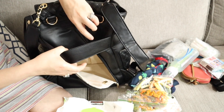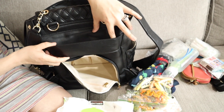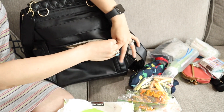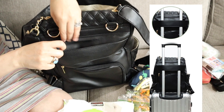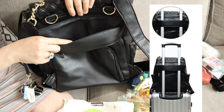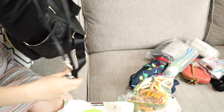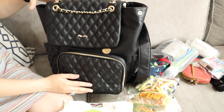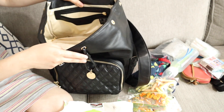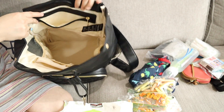Also, this strap right here is like a lifesaver if you're traveling, because you can actually slide your diaper bag onto your suitcase and it will stay intact. It's so nice and very functional. I mean, this is the best diaper bag I've ever seen, and it's very affordable. Let me show you the inside again — look how big that is.